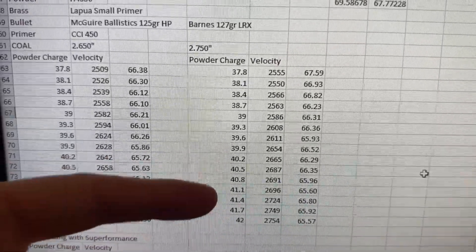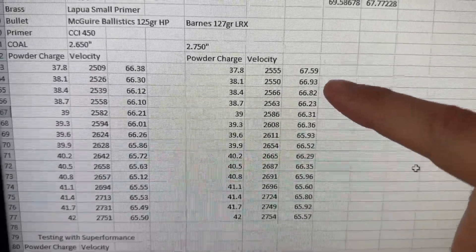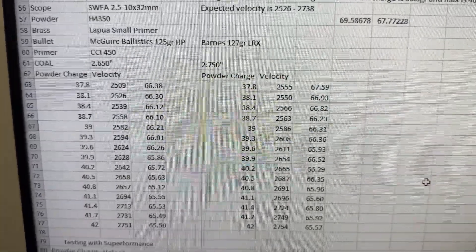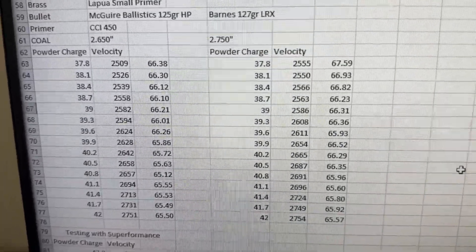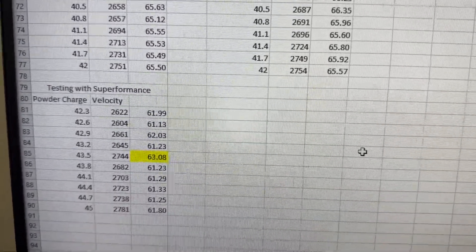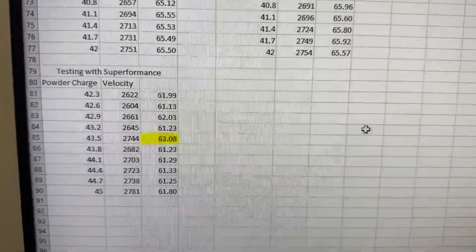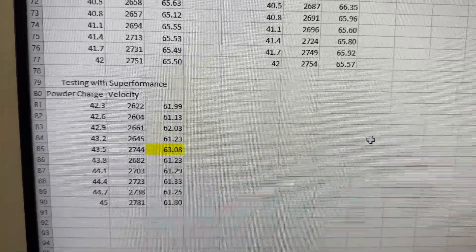I started at 40.5, shot those first 10 rounds — velocities were in the range I expected with no pressure signs whatsoever with either bullet. Then I went five more rounds at 40.8. The additional five I shot after the fact. I also track velocity per grain of powder — that's velocity divided by charge weight — as a good visual representation of trends. That number shows clearly when something is out of family.